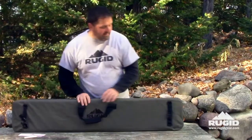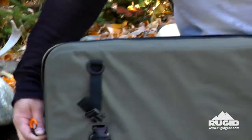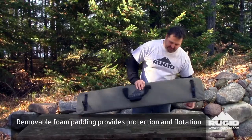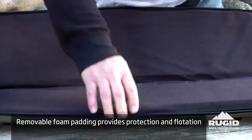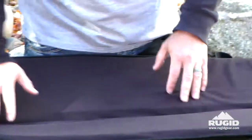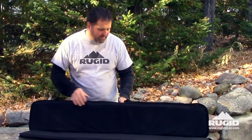We open this case up and you're going to find that there's over three-quarters of an inch of heavy-duty foam pad insulation in here to protect your gun against any falls or anything like that. This is fully removable — it's just velcroed in there so you can take it out, shake it out, get the dirt out, hose it out, dry it out, whatever you need to do.